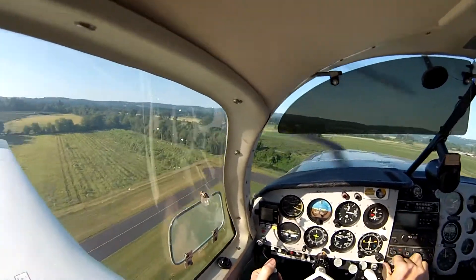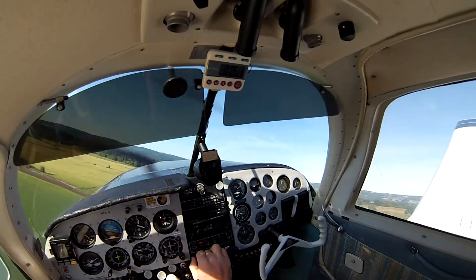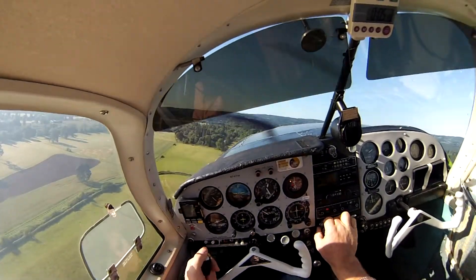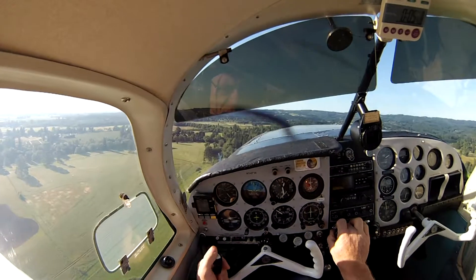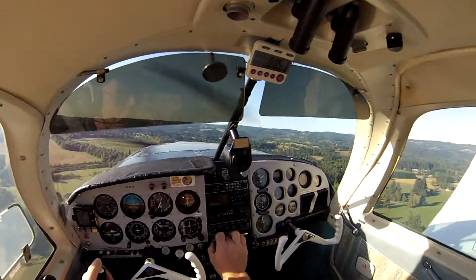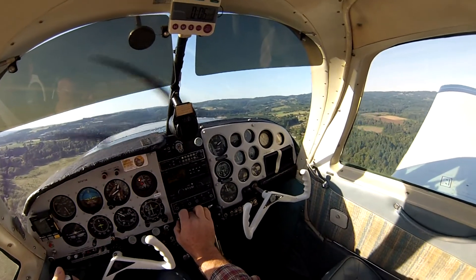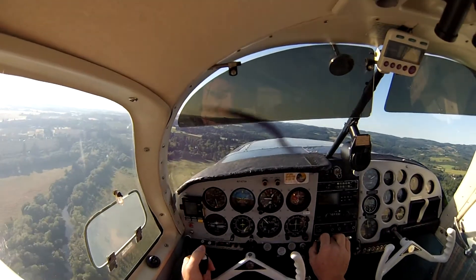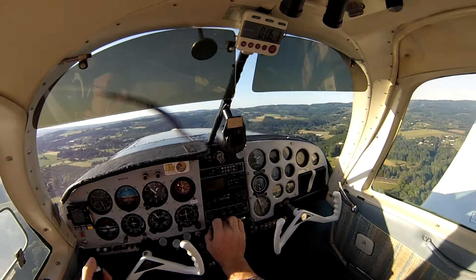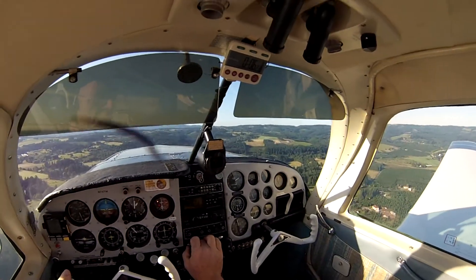We're watching the cylinder head temperature. We're climbing out with a fairly narrow climb. It's just at 400, about 410, looks like maybe 415, maybe 420 now. Everything else looks good.